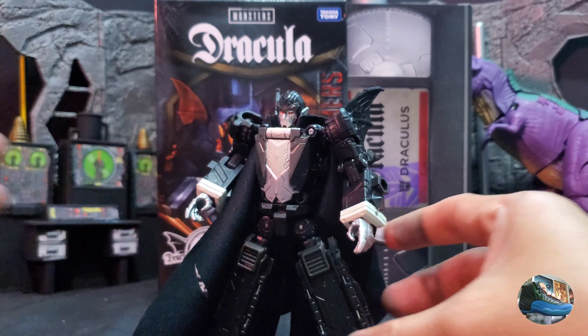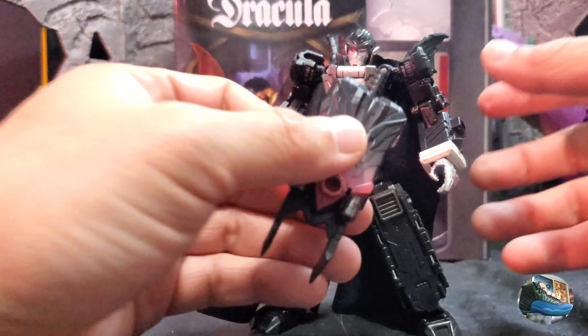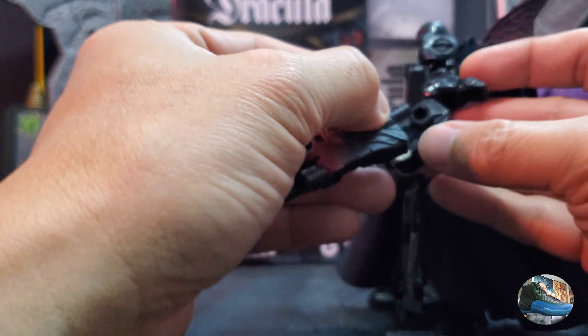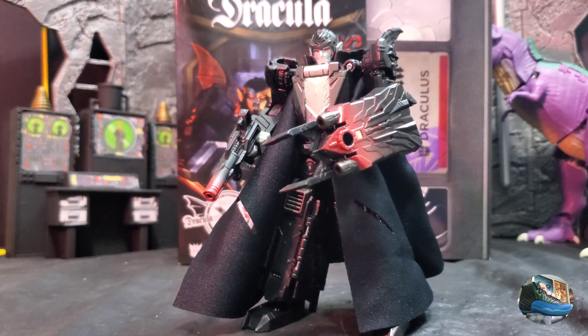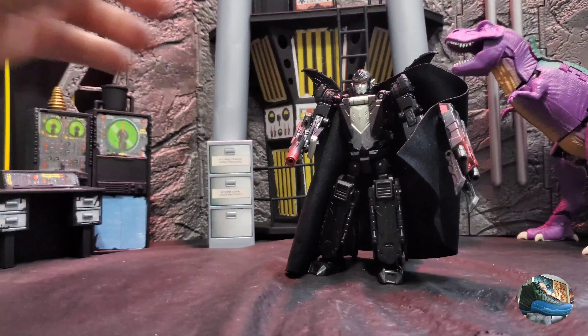Now let's give him his weapons — his gun, and then the claw shield. Now it's time for the transformation, so here we go.